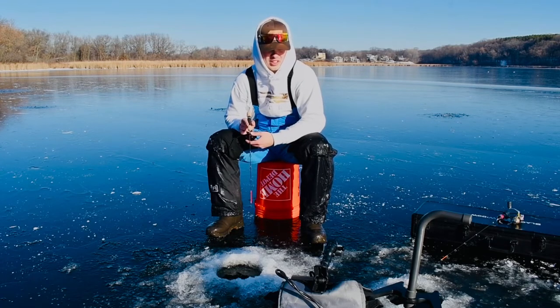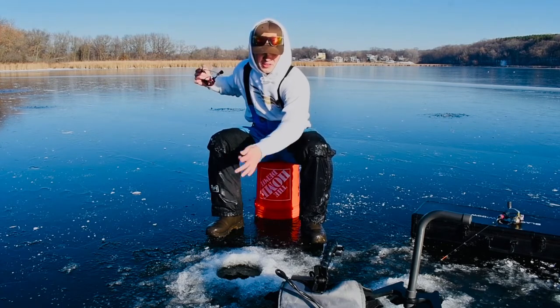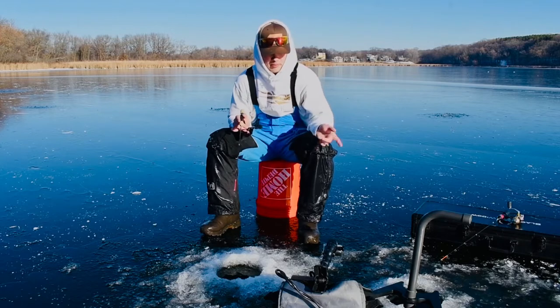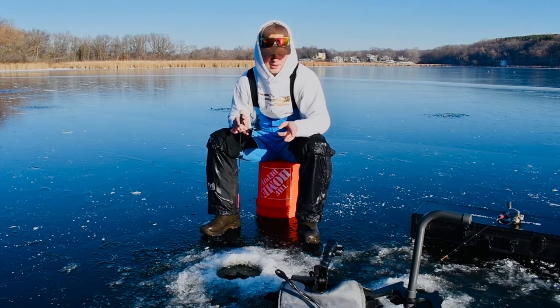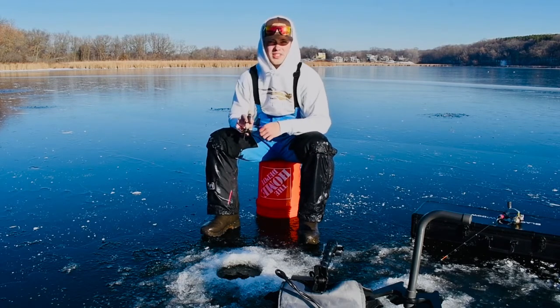We're fishing just a 25-26 foot hole now. We were sitting up in 20 feet at the start of this video; now I think I'm sitting in 25 feet, right in the center of this bowl. I have my bobber rod set up next to me with the sucker head, and I've got the panoptix here so I can see if something's going for the bobber or my jig. We'll see if anything swims by.